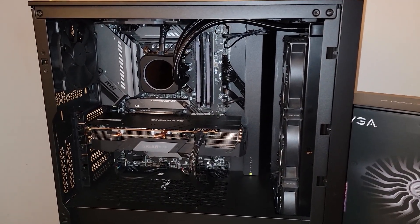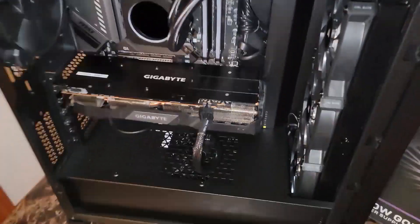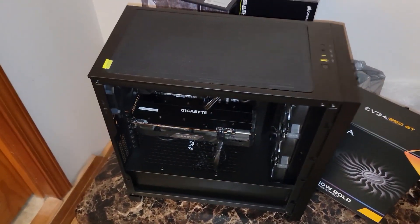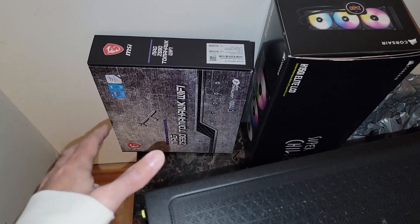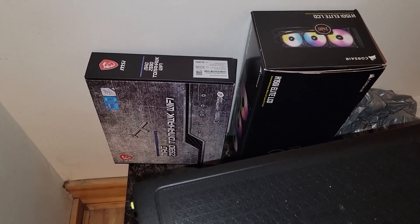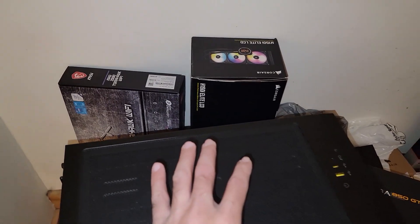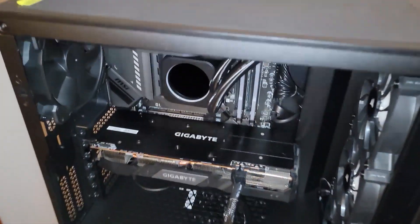Hey, what's going on everyone — Vega here for Serpent X Tech. I'm still recording from my dad's house here in Indiana because we built a system. I complained about how Best Buy treated me, how Dell uses proprietary hardware, and I want to follow up and answer a question a lot of people ask.